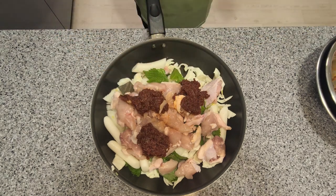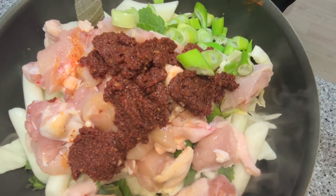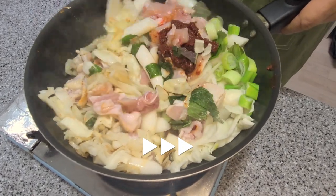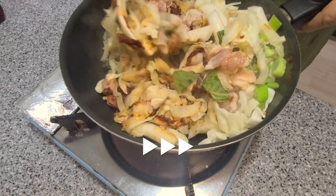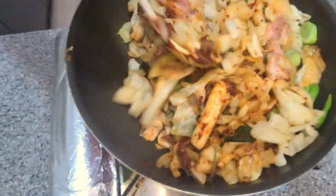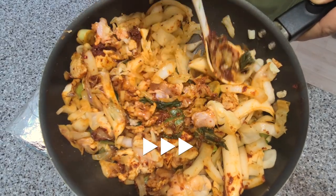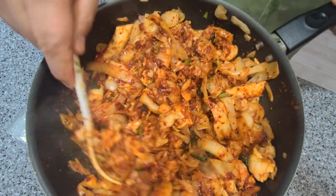You'll need to cook this over medium heat for about 10 minutes. Give it a stir every minute or so. You'll notice the color change as the vegetables reduce and release some of their sweetness.